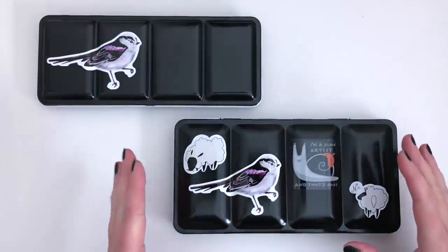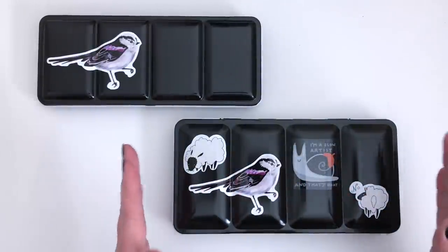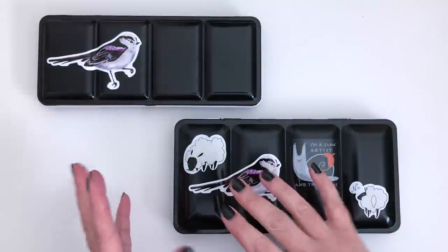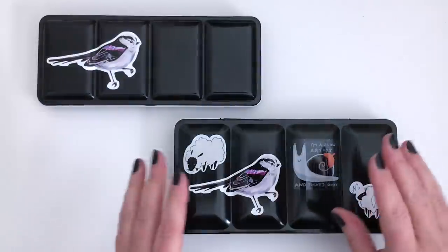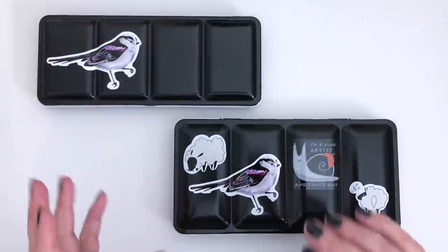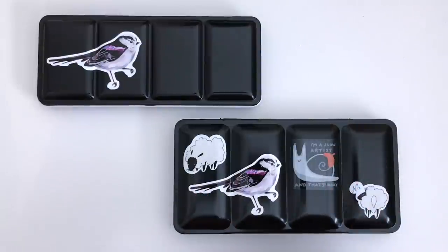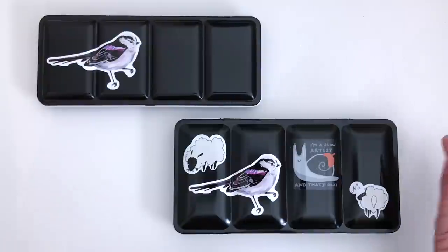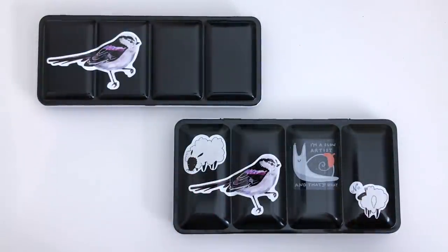I tend to have a main palette with lots of different colours in — all of my favourites and also colours that are good for mixing. And then I have lots of smaller palettes because I'm a big colour palette addict. I love making colour palettes in any medium, whether it's pencils or paints or whatever. I like to make themed palettes, but today we're just going to be looking at this one because I've recently changed it.